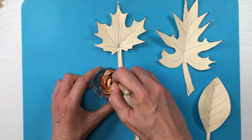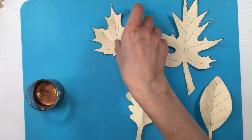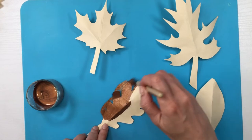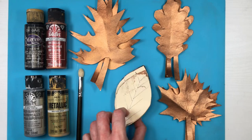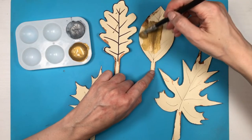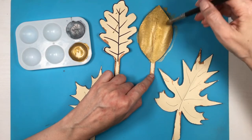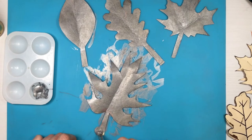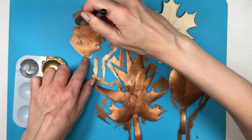I'm using a makeup brush — I never use it for makeup but I find the bristles softer. First I paint the back of all of them with copper. For the front, I use copper, gold, and silver. I should have painted the back the same color as the front, but I just did copper on all backs. I also painted each set per color: a set gold, a set silver, and a set copper.